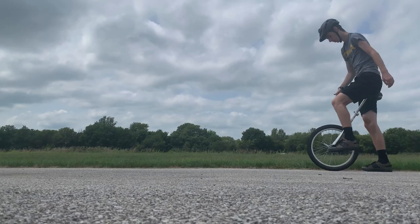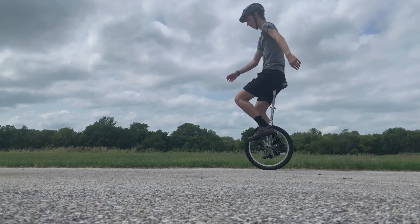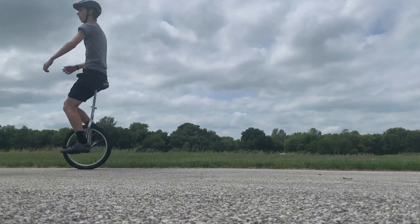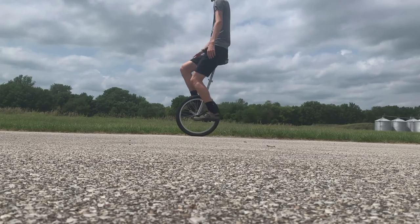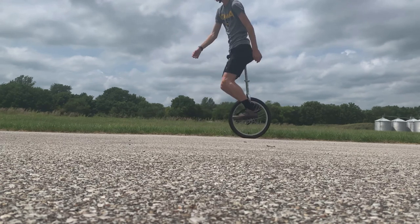Start by free mounting the unicycle and riding forward three or four revolutions. Go back a quarter revolution and then go forward again. After you can do that, you're halfway there. All you need to do is go forward a quarter revolution and then back a quarter revolution for as long as you can.